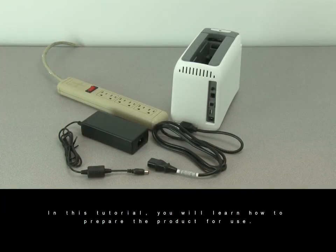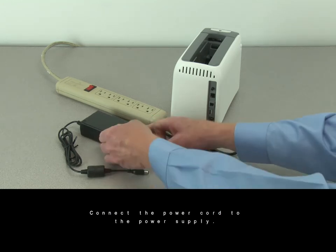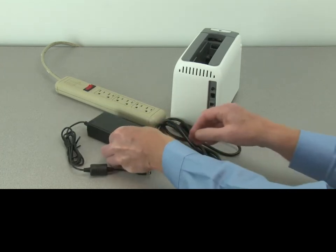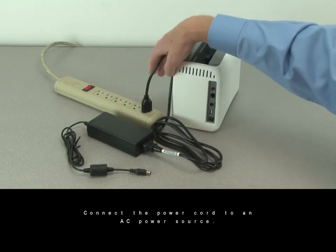In this tutorial, you will learn how to prepare the product for use. Connect the power cord to the power supply. Connect the power cord to an AC power source.